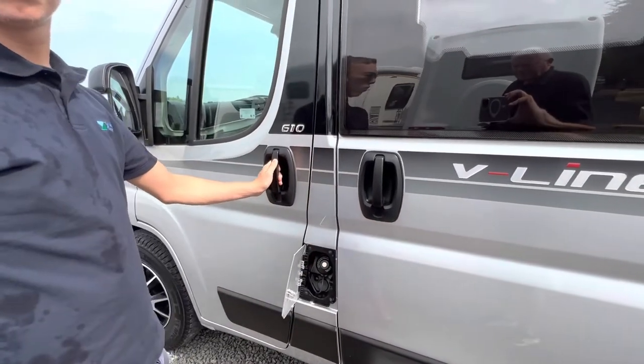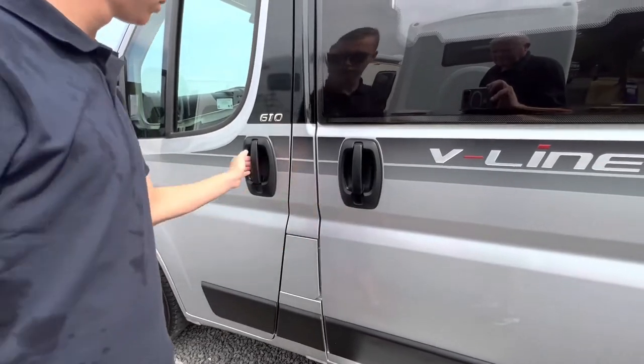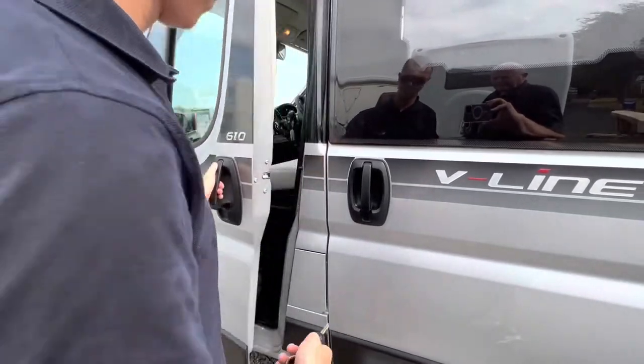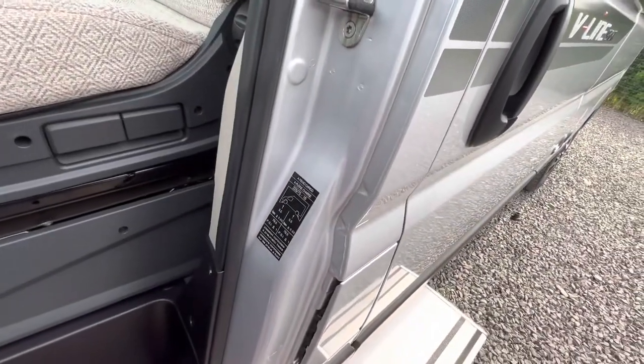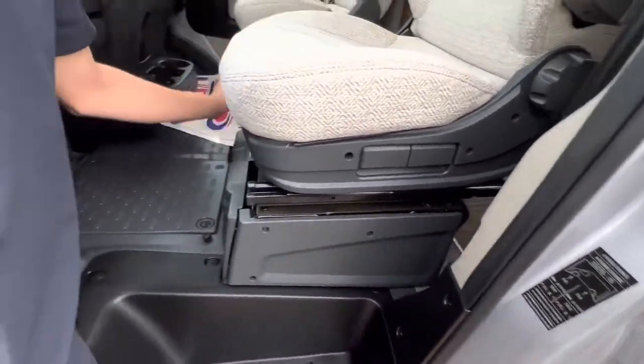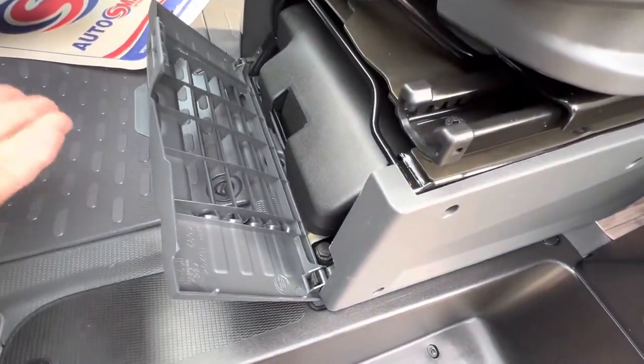The diesel cap opens with the main Fiat Ducato key. Tyre pressures are five and a half bar, which is 79.5 PSI. You've got a tool kit underneath the passenger seat, which includes a jack, a brace, and a tow eye.